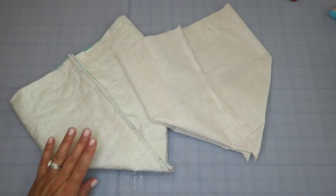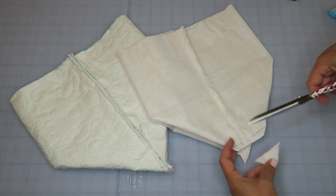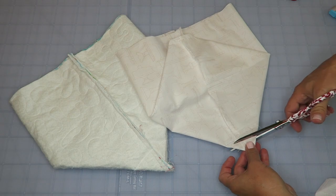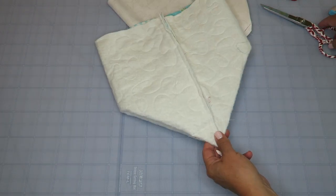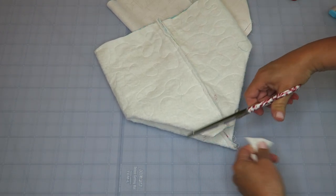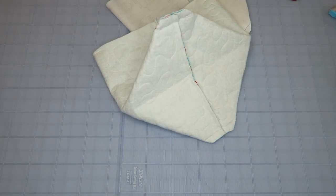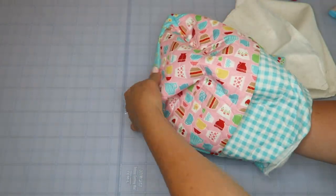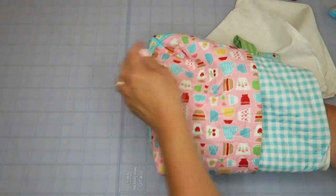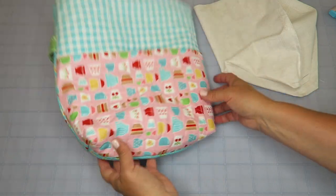Here's our lining and the outside of our bag — time to clip off those little corner pieces. You might want to flip the outside of your bag right side out first to check that you have your pocket on the right side. Now flip the outside of the bag right side out and press out those corners. Here's our cute little pocket, here's the back side, and we've got our handle right here.